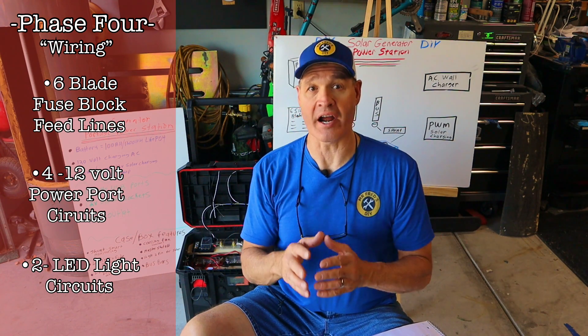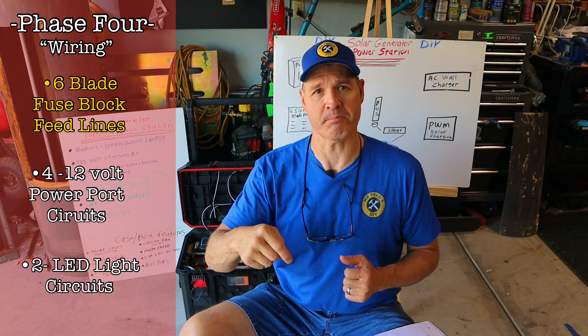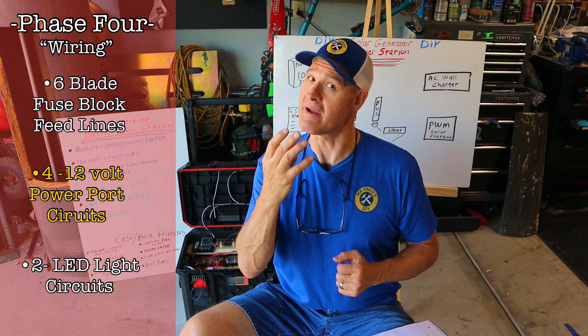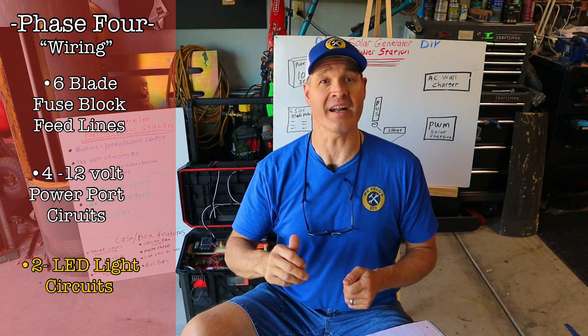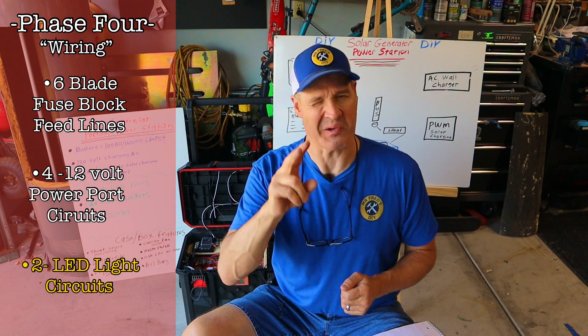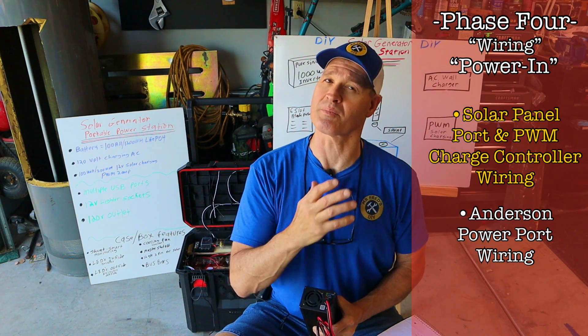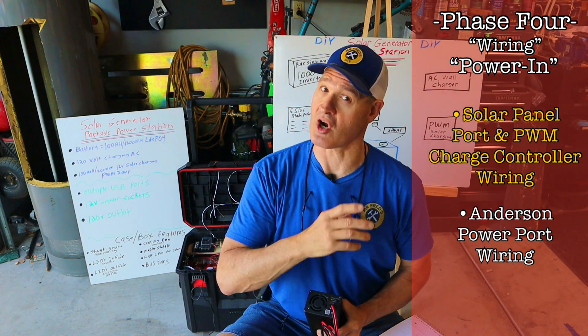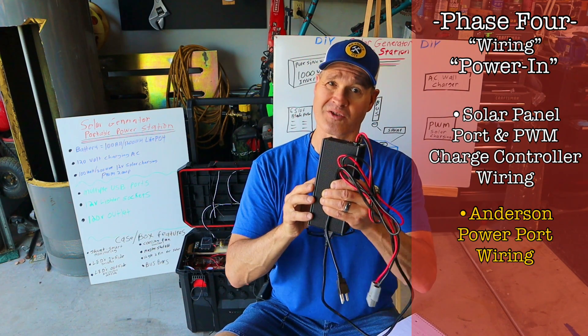Here's what's left of the wiring phase. I need to run feed lines to the six-blade fuse block and to the bus bars, wire up my four 12 volt power ports back to the fuse block, and wire my LED lights on two circuits. On the power input side I need to wire up my solar power port and PWM charge controller as well as the Anderson power port for my wall charger.